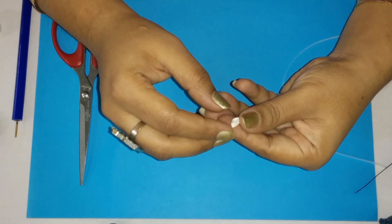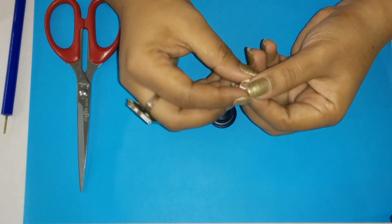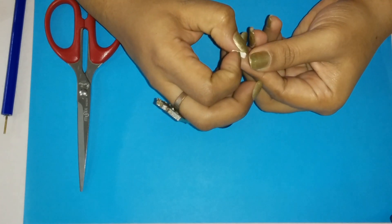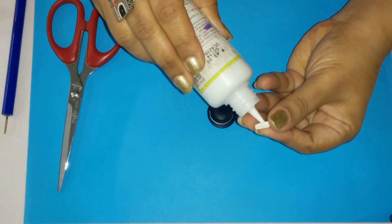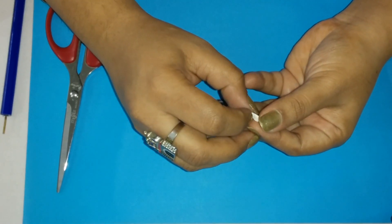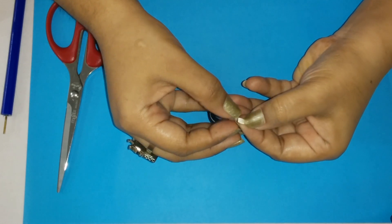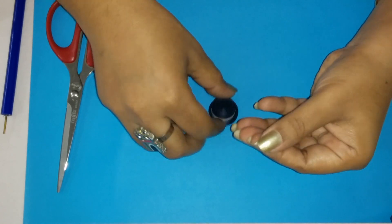Then we will let it dry and shape it. You can see our band is now stuck, so we are going to shape it. Taking the side in which we have glued it, just gently we are going to press it down like this from the center. We are going to apply a little glue inside the band and press it down to make the bottom of the bow. We are going to fold it till it is stuck.